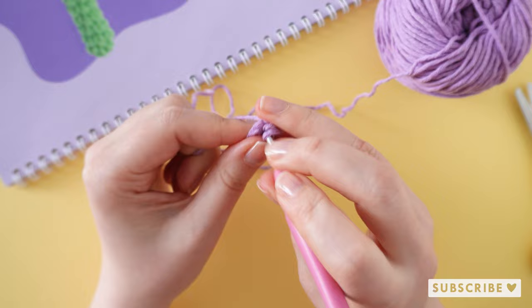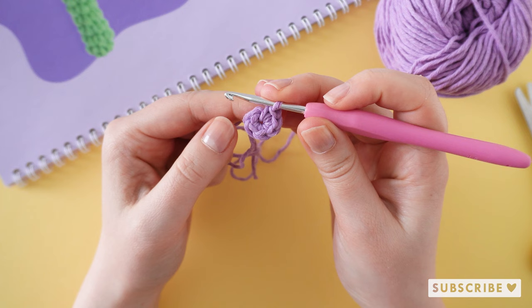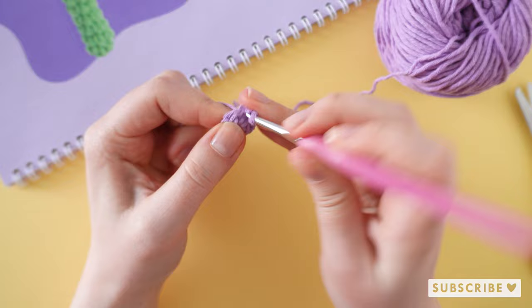On the second round we are going to crochet six increases until we have 12 stitches. So one increase, two increase, and four more increases.